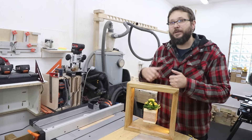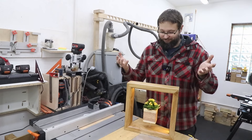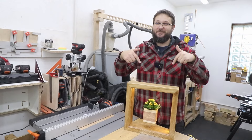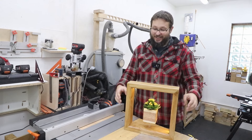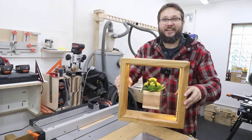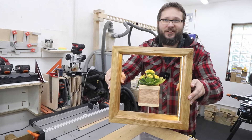Have you ever wondered how a plant stand and a lamp could look together? I think that's one of the coolest things I've made in a long time — a lamp and a plant holder that looks like it's floating in the air.